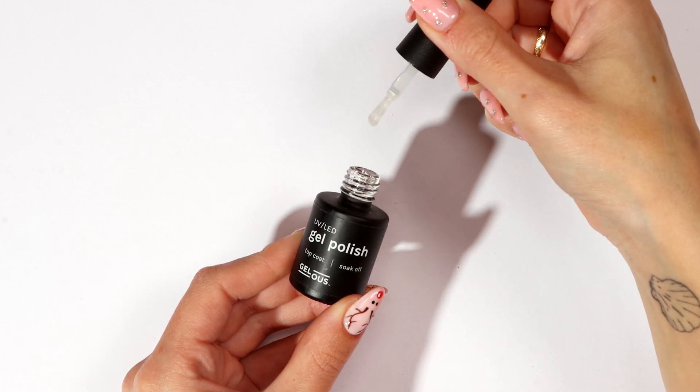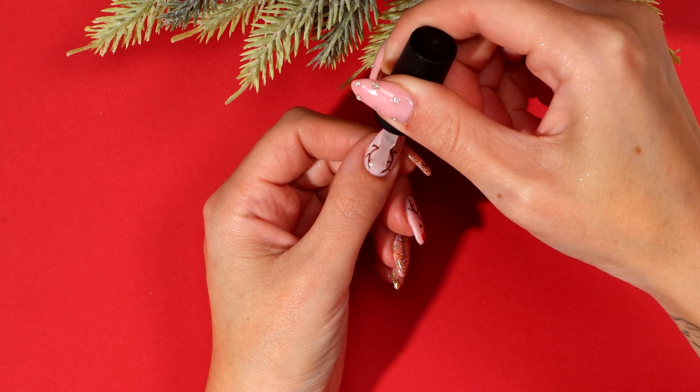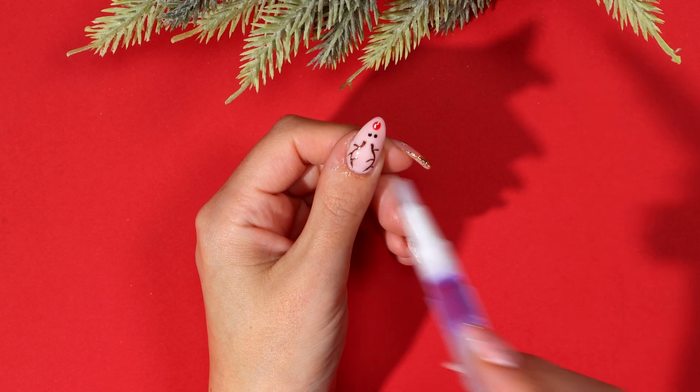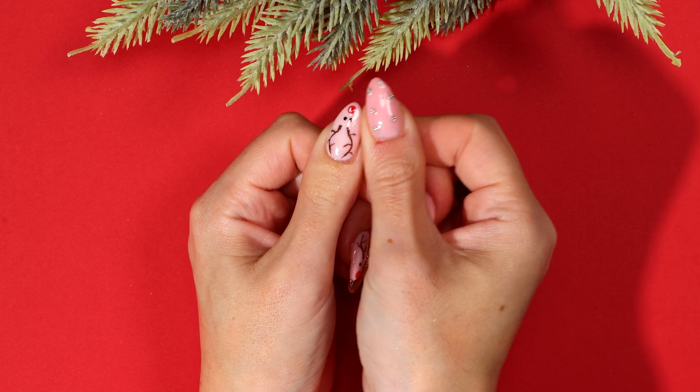Apply a thin coat of top coat and cap the free edge. Cure for 60 seconds. Apply Jealous cuticle oil around your nails and rub into your skin to nourish and moisturize.